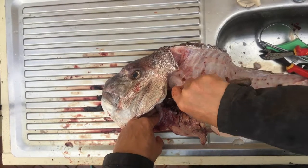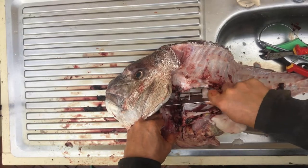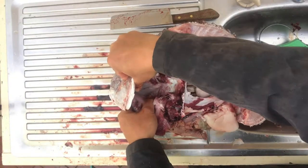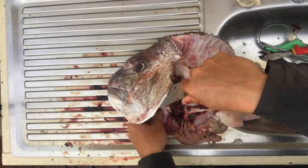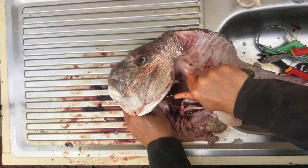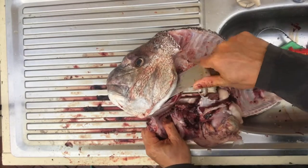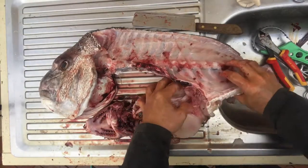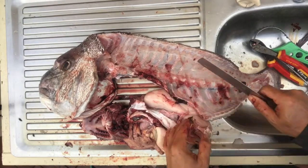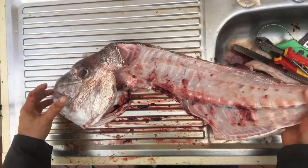Just continue cutting that way. The gill also has an attachment to the front, sort of to the tongue area — again, just use a heavy kitchen knife and run it down and cut right through. The last attachment is right here, just use the kitchen knife to do that, and there's the frame now.